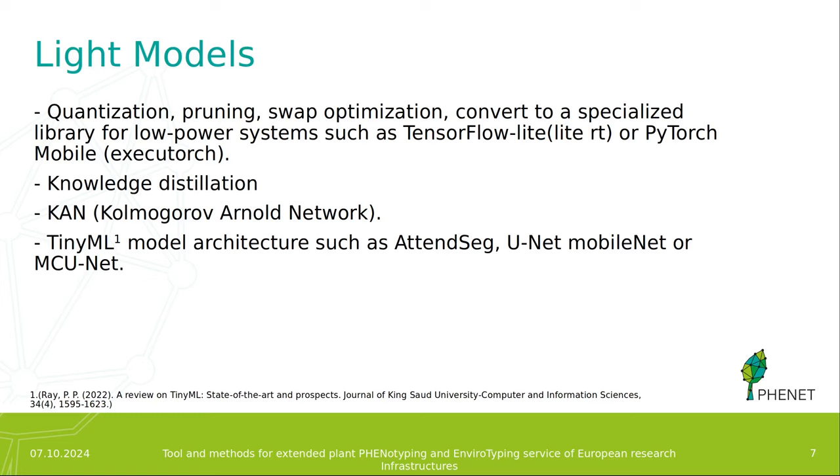For that, we have a few options. The first one is to take the original model and apply quantization, pruning, swap optimization, or conversion to a specialized library for low-power systems such as TensorFlow Lite — now called LiteRT — or PyTorch Mobile — now called ExecuTorch. We can also train a new model using knowledge distillation, train a Kolmogorov-Arnold Network, or train a TinyML model with an architecture such as AtomSeg, UNet-MobileNet, or MCUnet.